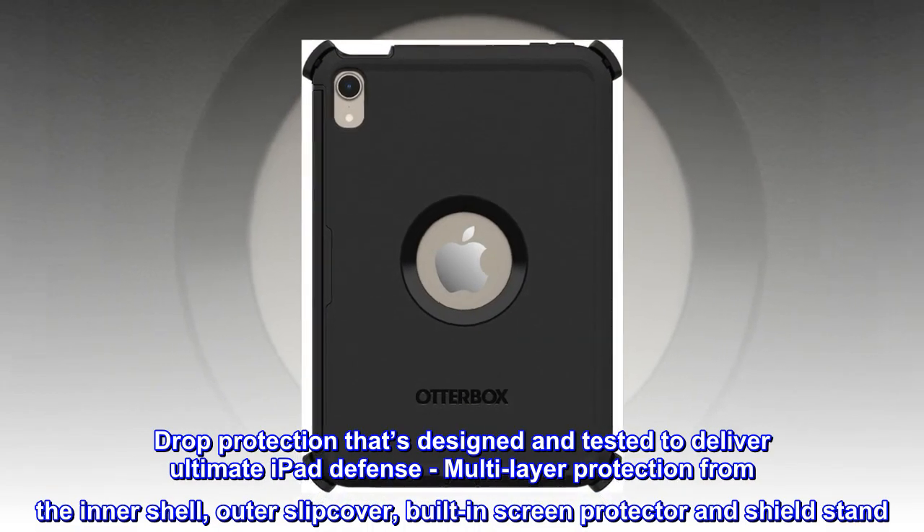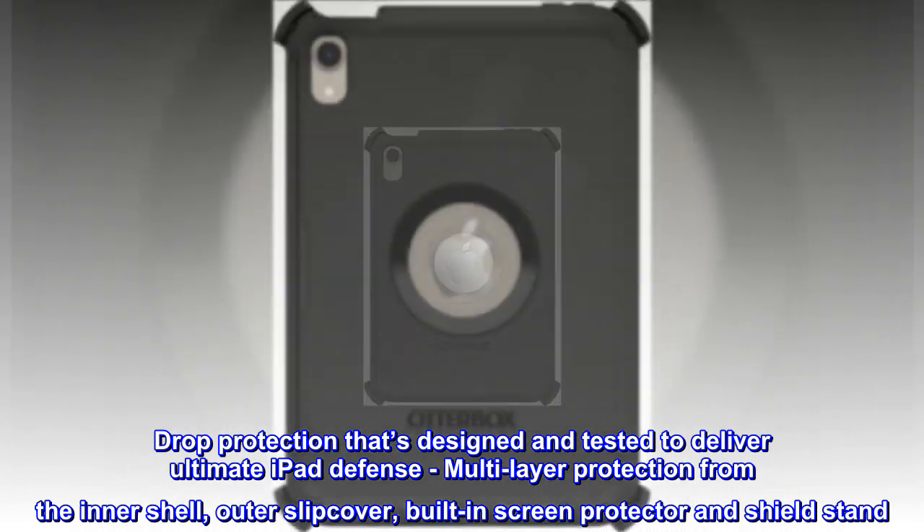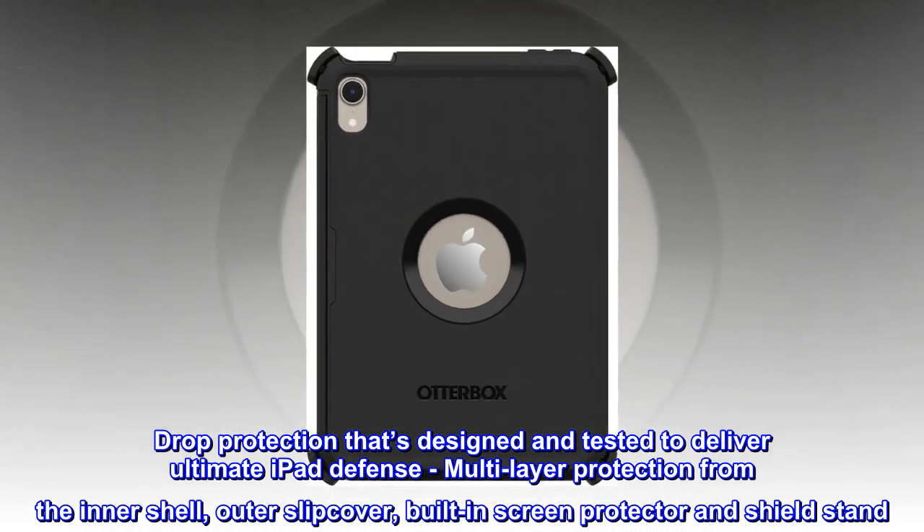Drop protection that's designed and tested to deliver ultimate iPad defense. Multi-layer protection from the inner shell, outer slipcover, built-in screen protector and shield stand.